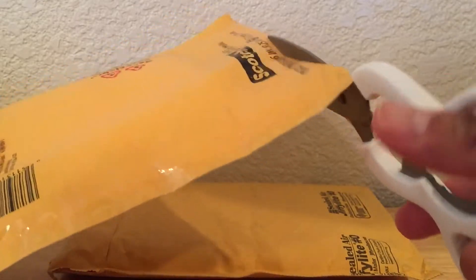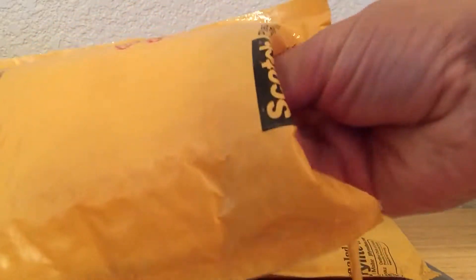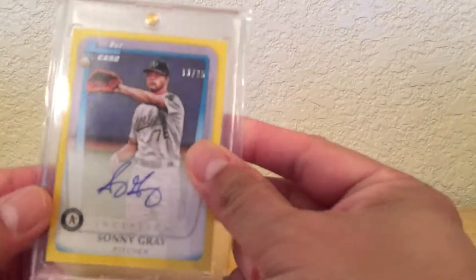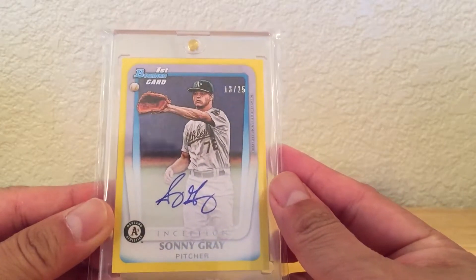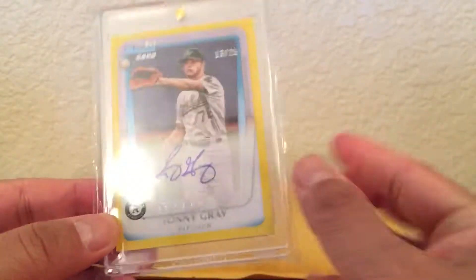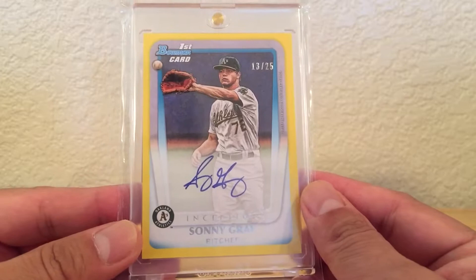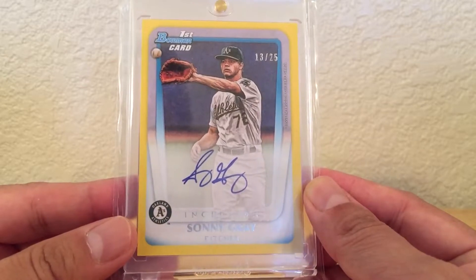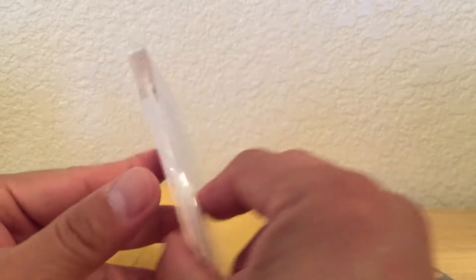Next package. We got this — pretty sweet. That Inception, I think it's 2016, right? Yeah, 16. That yellow parallel — I can't remember what they're called. It's like Inceptionized reprints from Bowman Inception. It's number 13 of 25. Pretty cool.